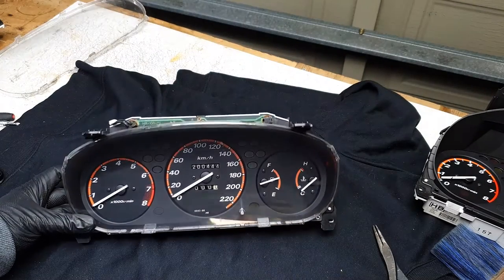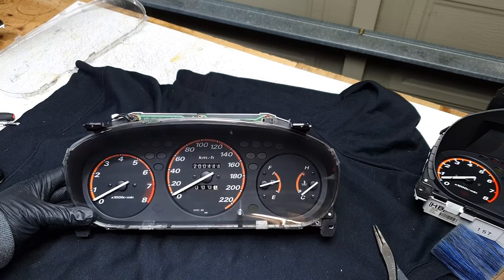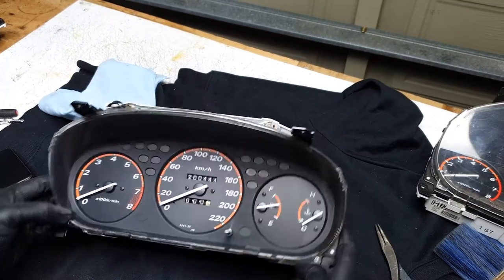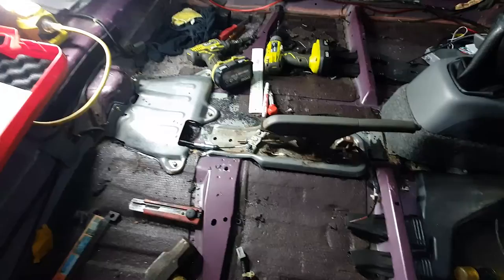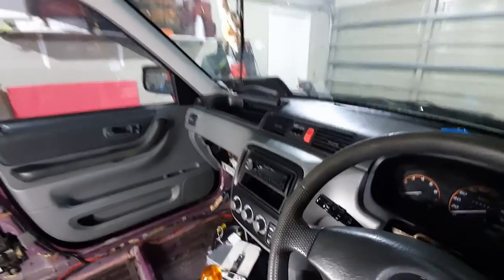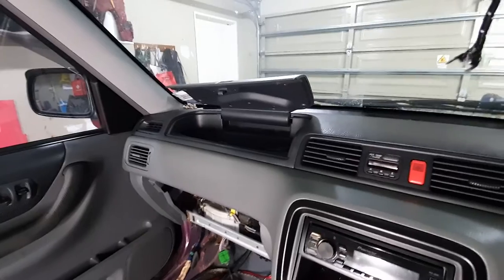And then we have it — manual cluster, 220 km/h, with the correct case. Let's chuck it in the car and be done with it. And there it is, new cluster installed. At the moment I'm halfway through installing a handbrake system in this car, so that will be the next video. And there's also a video on how to install that JDM upper dash storage that replaces the airbag.